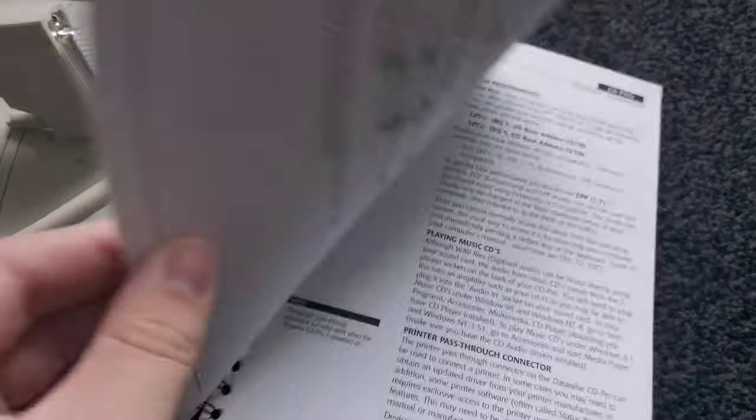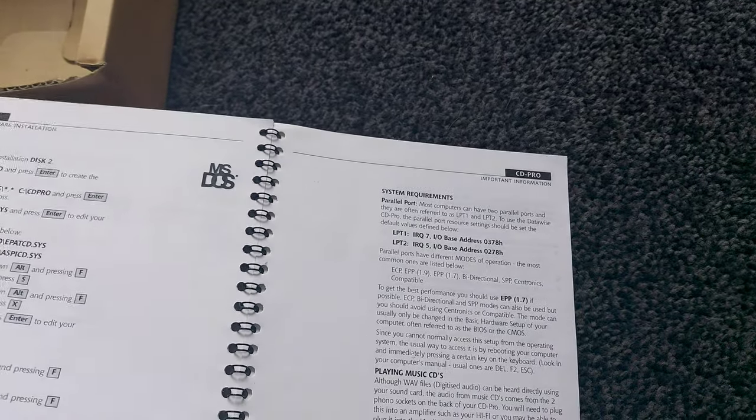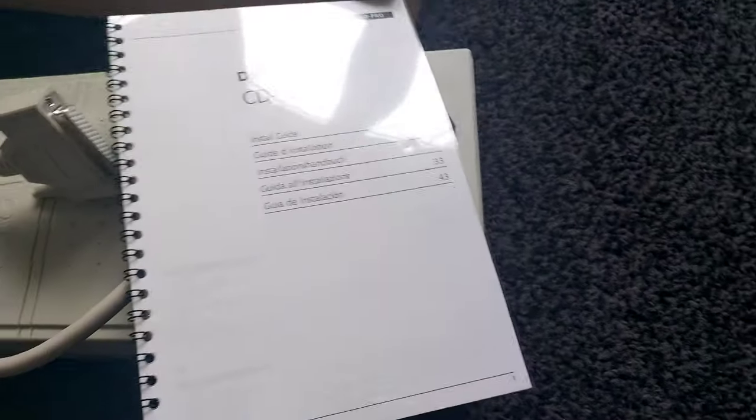And a future video of course. We also have an installation guide, pretty simple, in multiple different languages I presume — actually no, I don't think so. However it does tell you how you can use it and everything else, which is quite useful. It's got a printer pass-through, it's got this manual — I think that's a good wee setup.